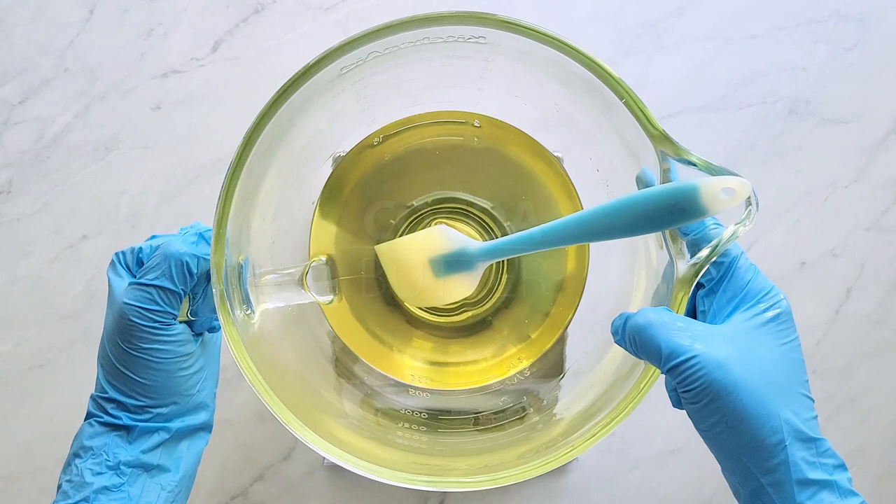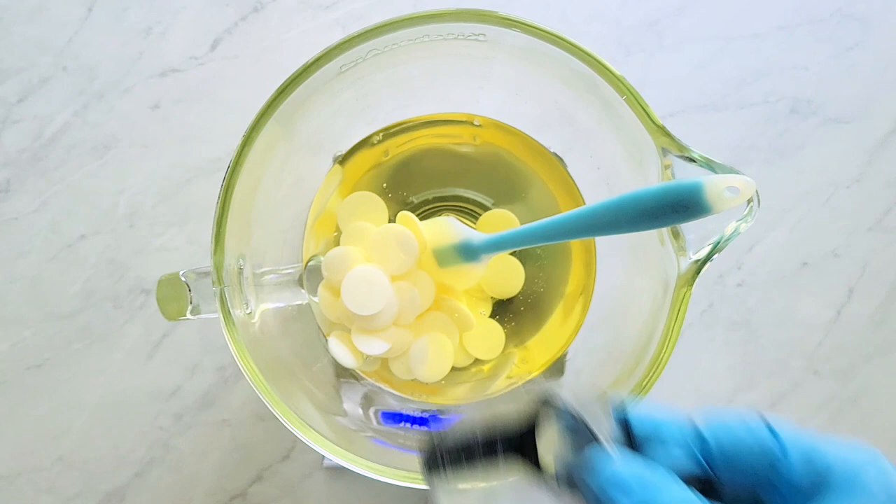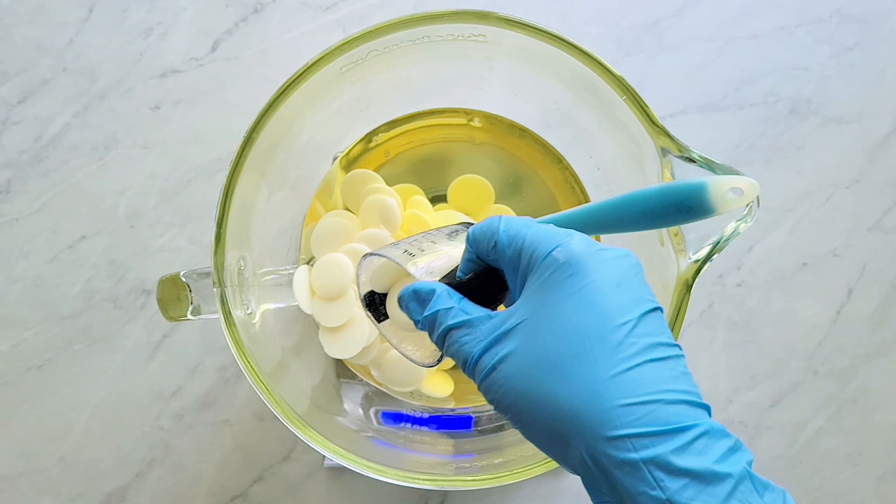Here I'm measuring the cocoa butter into the melted coconut oil. I like to stir that until it's melted, and if I can't quite get it melted by the residual heat from the coconut oil, I will microwave it very gently using 15-second bursts, taking care not to heat it up too much.